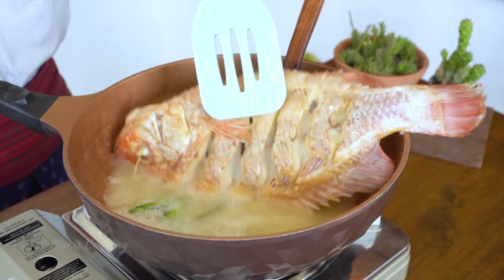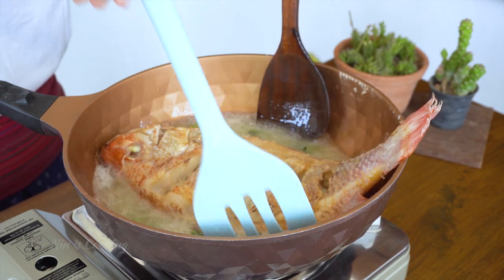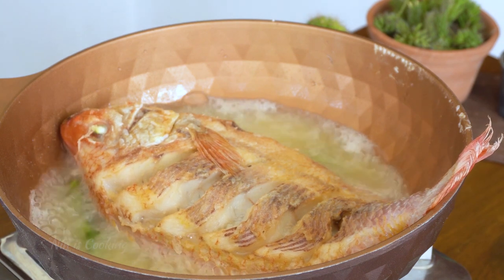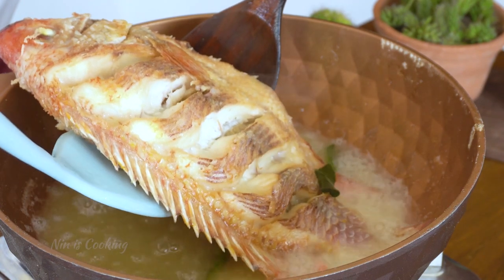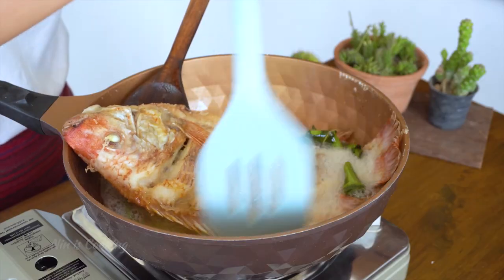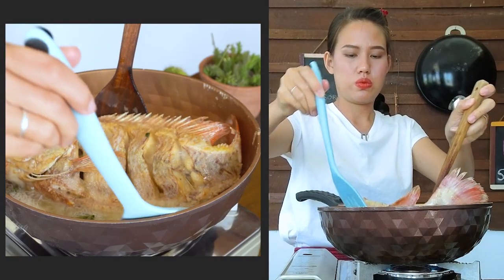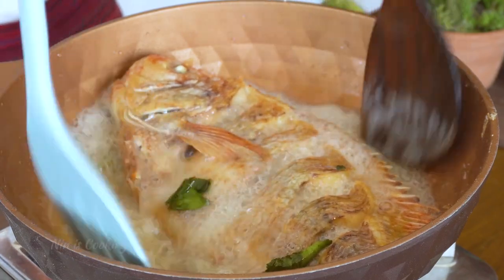Now 10 minutes have passed — it's time to cook the other side. To keep the fish in a nice shape, I'm using 2 spatulas to flip it. I will let it cook for about 15 minutes. My pan is a bit too small for this fish, so I have to use the spatulas to hold the fish and cook it. 15 minutes have passed — let's cook the other side for 5 more minutes. The fish looks delicious!